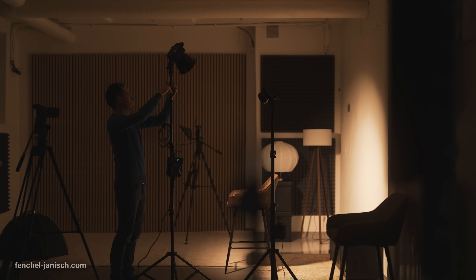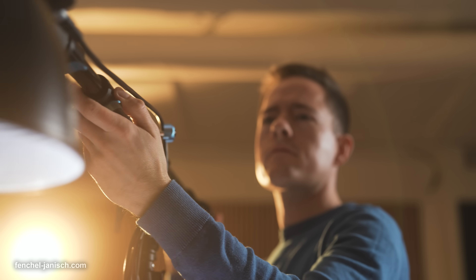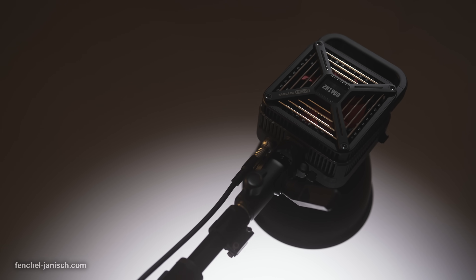One of the lights we use on a daily basis in our new studio is the Zhiyun Molus G300, which has an output of 300 watts. It can actually be overclocked to a peak output of 500 watts, which is pretty impressive considering this is a bi-color COB light that is rather compact.